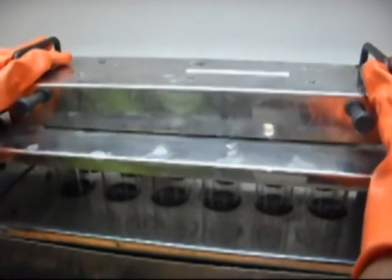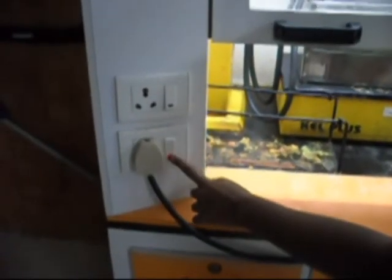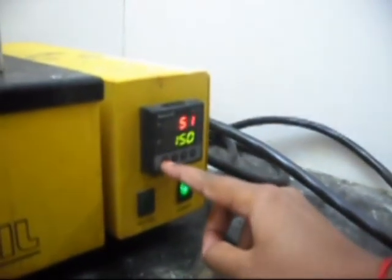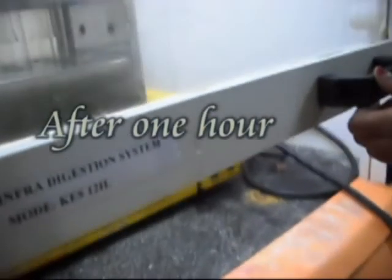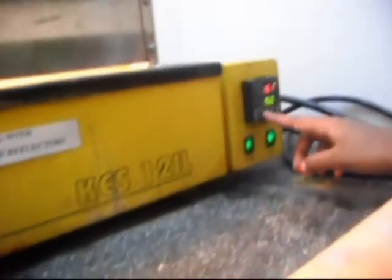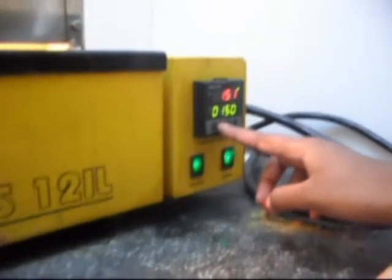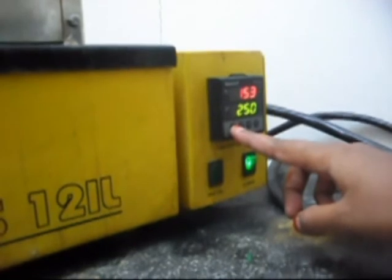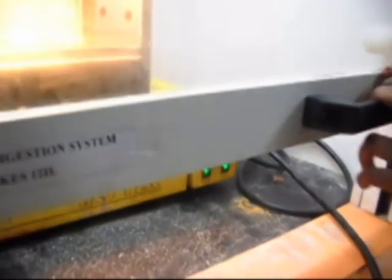Then check that the water flows in and out. Now mark the apparatus and set the temperature to 150 degrees Celsius. Allow the system to run for 1 hour. After 1 hour, open the hood and set the temperature to 250 degrees Celsius. Again allow the system to run for digestion.